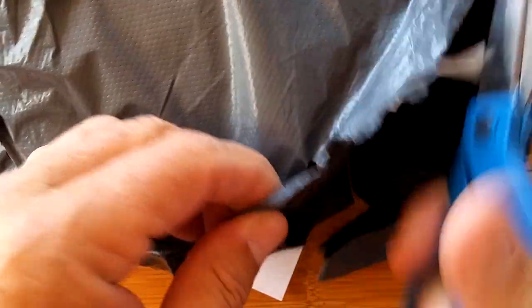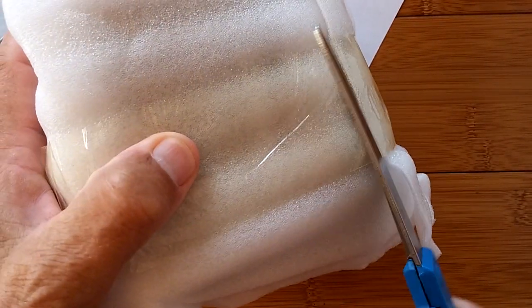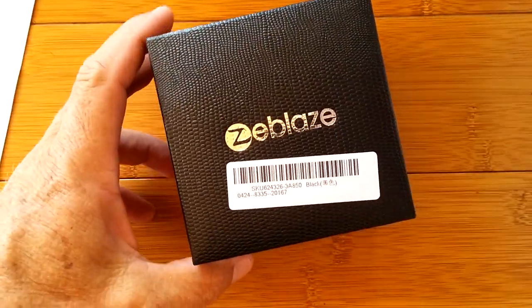I'm feeling what you guys feel when you order a watch and it just seems like it takes forever to get here. We could have, should have reviewed this about a month ago, but it somehow got lost in the mail and then suddenly it showed up just out of the blue. I mean, we'd totally given up on it. Here it is.